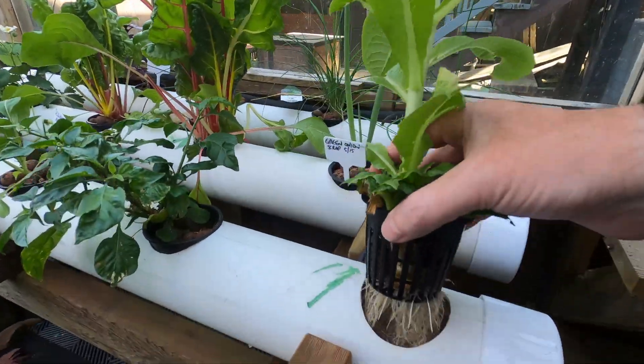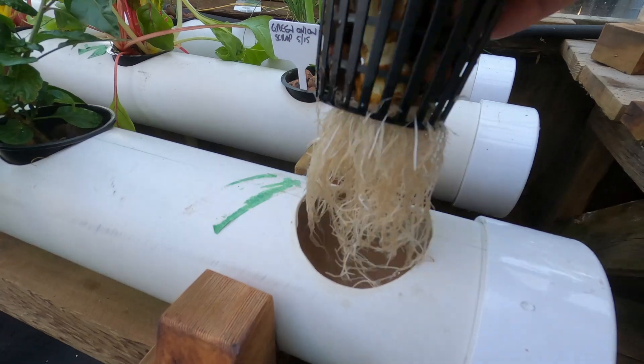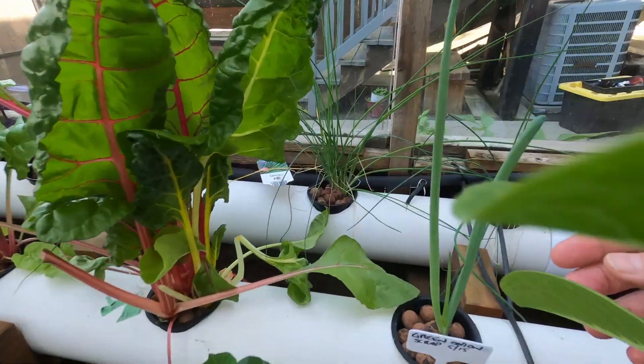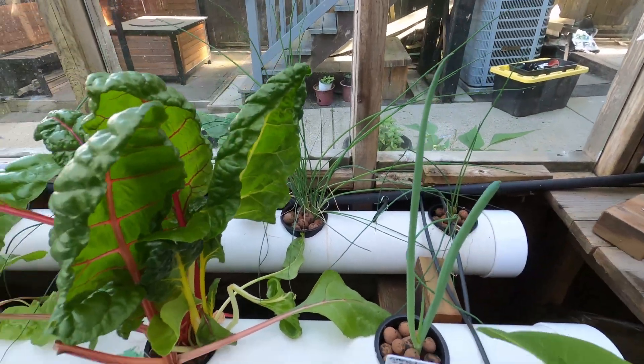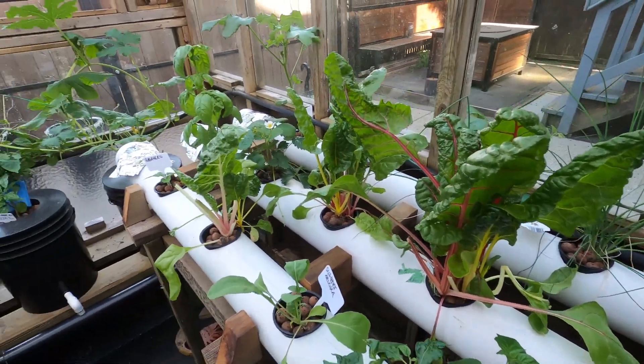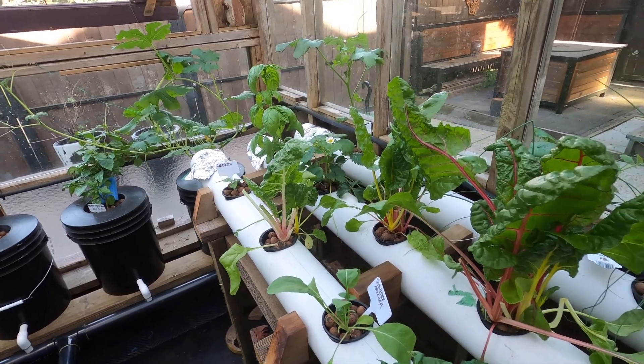Lettuce — which we've taken some off — cool roots. Some green onion in hydroponics. Actually, I'll show you a clip of what I've got growing inside and then I'll come back and show you more.